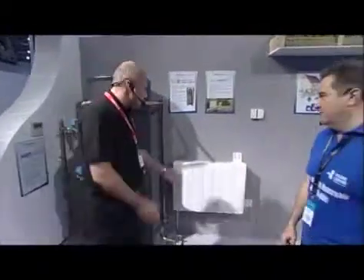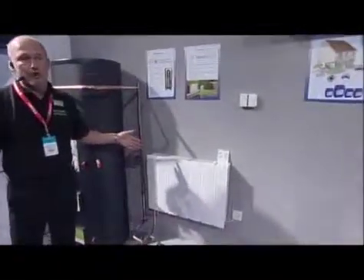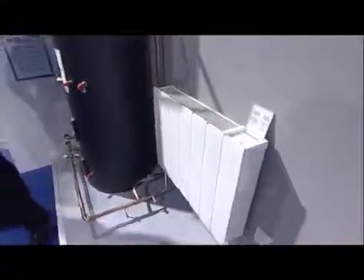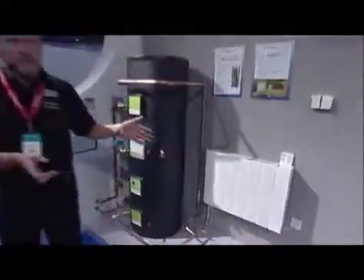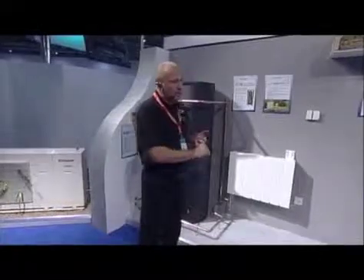What would you say are the key benefits of the SmartRAD? Well, this is designed specifically to work with heat pump systems because it will work at low water flow temperatures — as low as 35 degrees Celsius. It will also work up to higher flow temperatures. The capacity of this unit is based on the delta T across the unit and the flow and return temperatures. At 35 degrees water flow temperature it enhances the actual capacity of the unit.